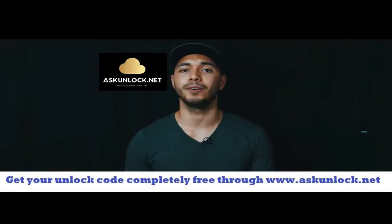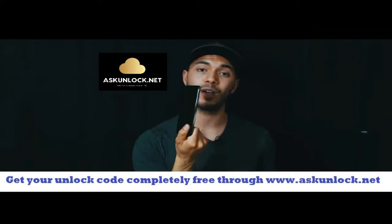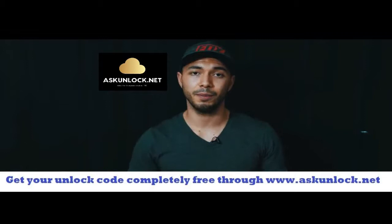By the way guys, if you haven't checked out the drop test video, go ahead and click it here to watch the drop test from 1000 feet. We're also giving away a free Samsung Galaxy S8, so make sure you watch that video because I'll tell you how you can win it there. Thank you for watching, see you in the next one.